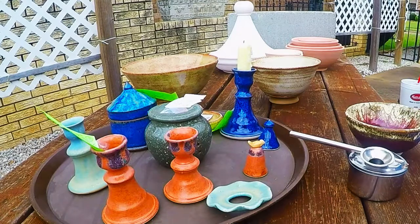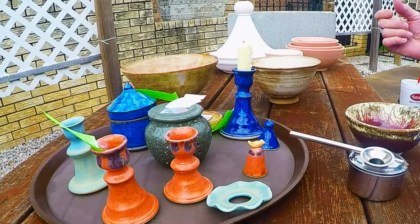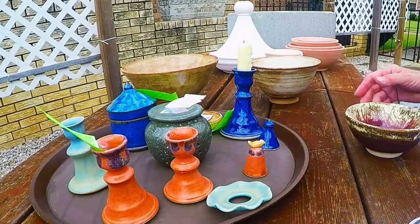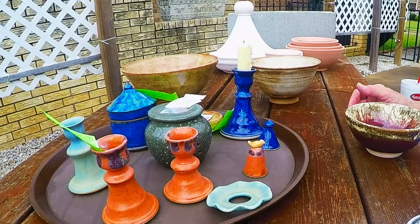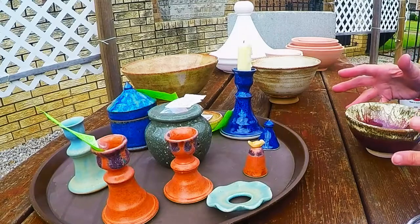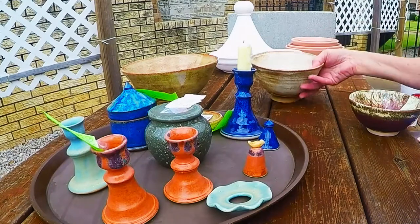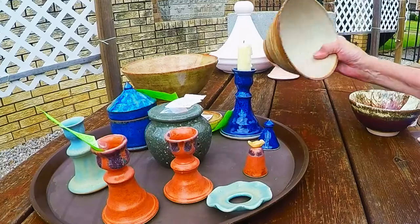Good morning everybody. It's having kind of a light rain this morning and I hope it isn't too overcast for you to see some of these colors. I just got some things out of the kiln and I wanted to share them with you.